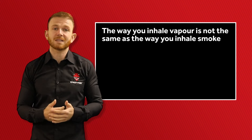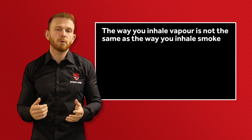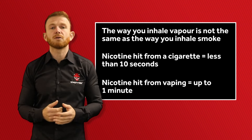The way you inhale vapour will differ slightly from the way you are used to inhaling smoke from a cigarette. An important thing to note is that smoking will give a nicotine hit in less than 10 seconds, whereas the nicotine hit from vaping can take up to a minute.